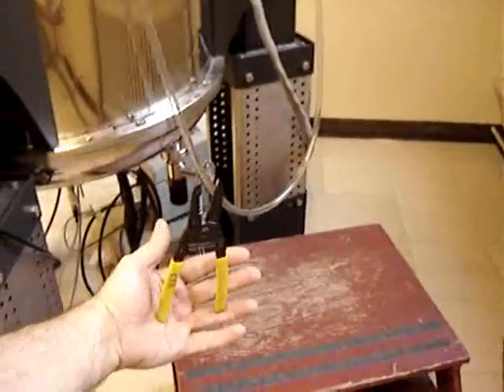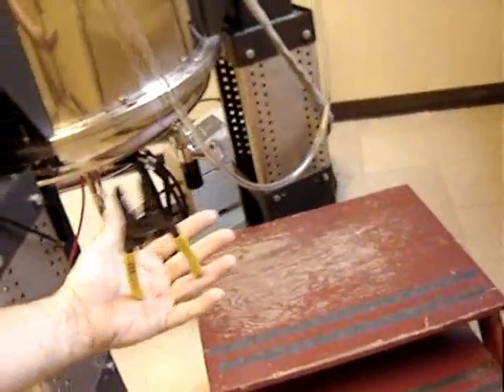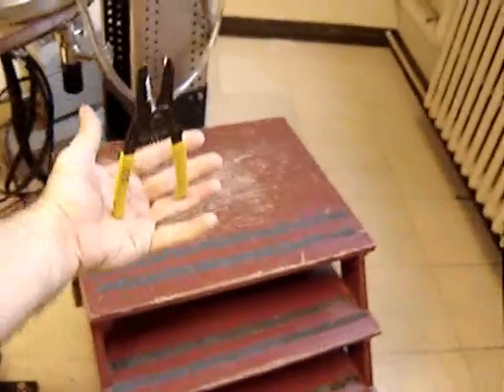Let's see what else we can do with superconducting magnets. It's attracting the tool, but it's also strongly aligning it. There we go — standing up. It's following the lines of force. I don't want to get real close; it'll yank it in.